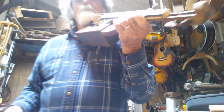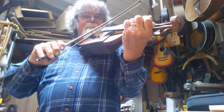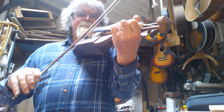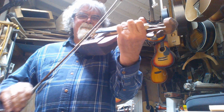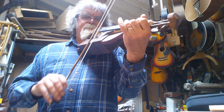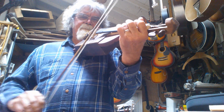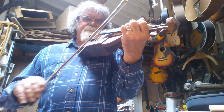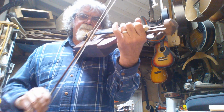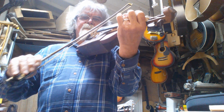This here has some sounds. Thank you. Thank you.